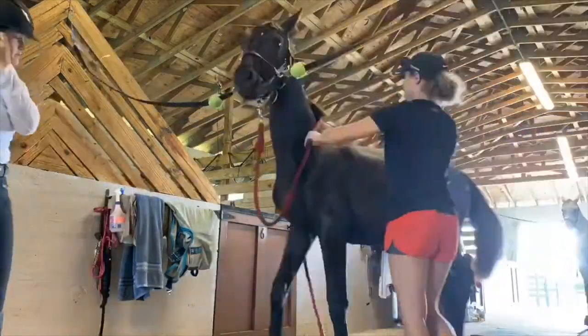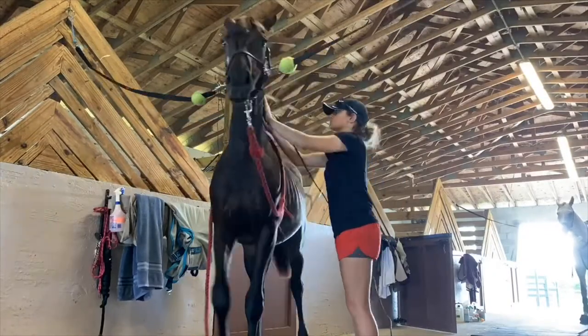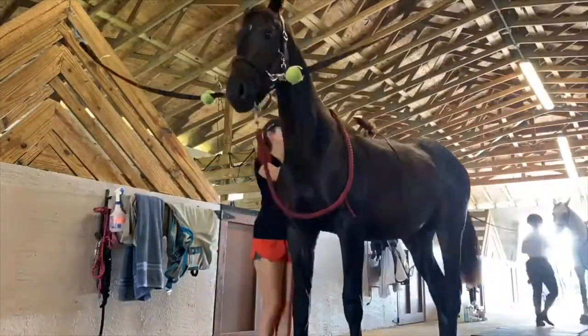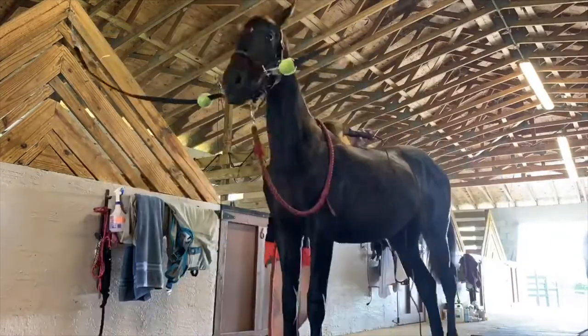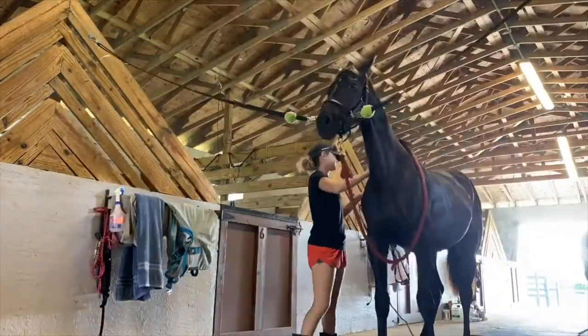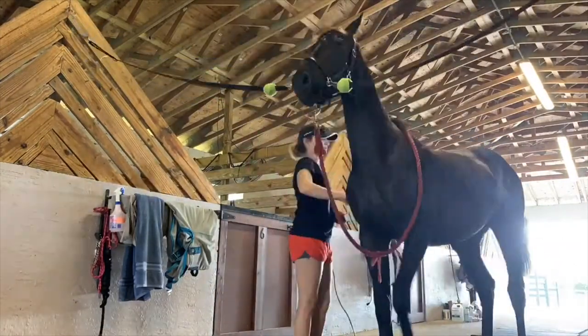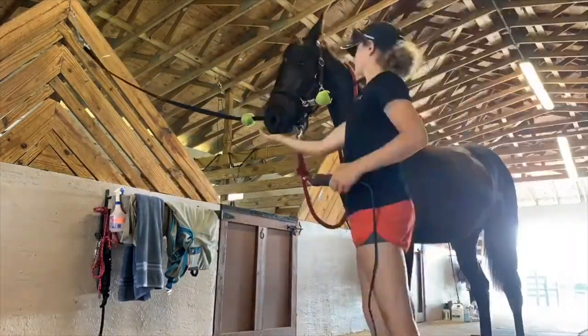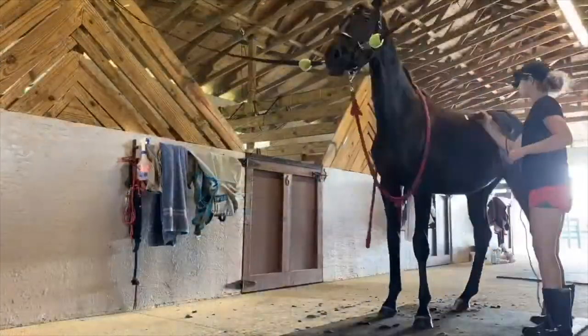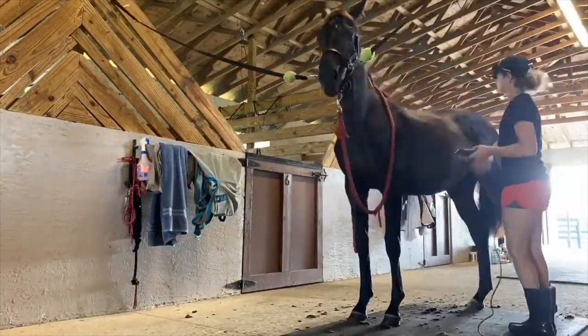This video is fast-forwarded because I was clipping her for about 30 to 45 minutes. I was just reading her body language, moving stuff around, going slow, reading how she is — clipping and then stopping and telling her she's a good girl and scratching her, keeping her relaxed and calm in the situation. After a while she really settled in and it was pretty easy.